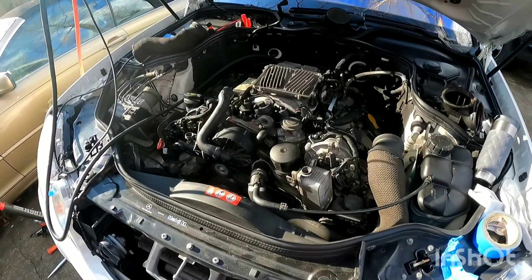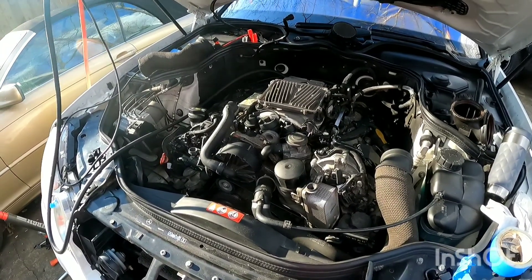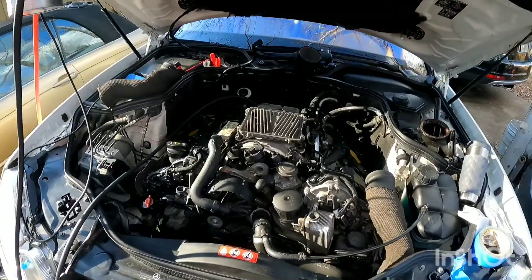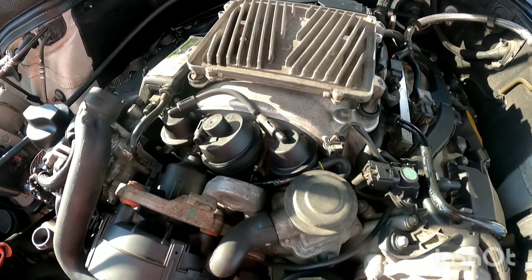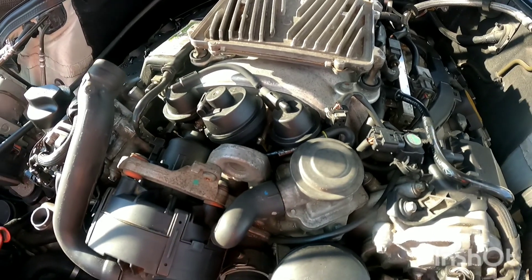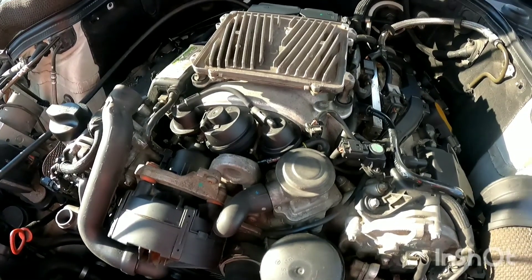We will be replacing the intake on this 2007 E350. We know the intake is bad because we've done a smoke test and it starts coming out the front of the intake. You can get a rebuild kit to replace these things, but if your car has a lot of miles you're going to have to replace the whole intake because there's plastic stuff inside that breaks.